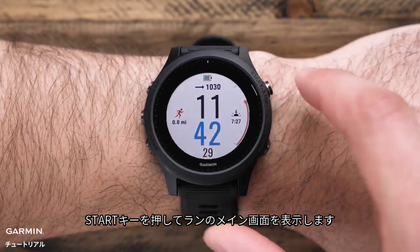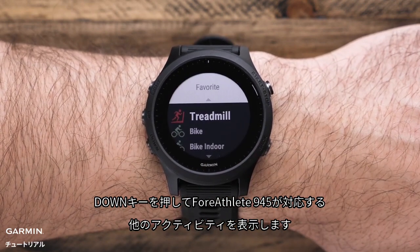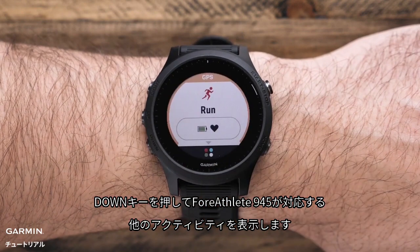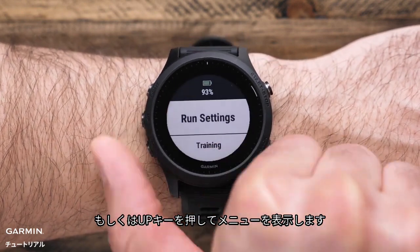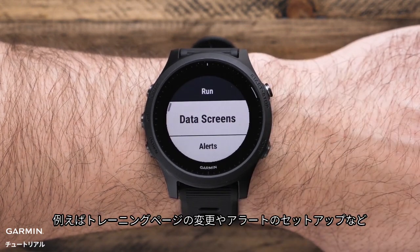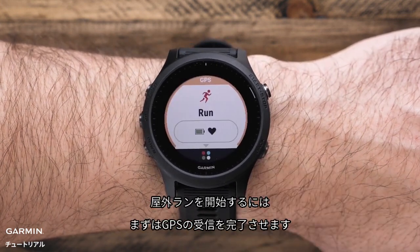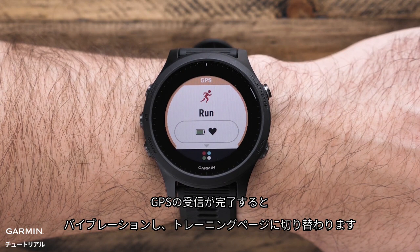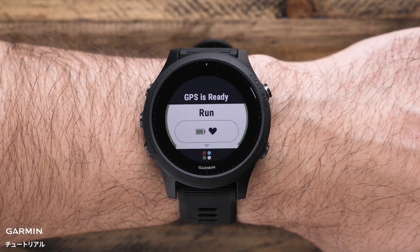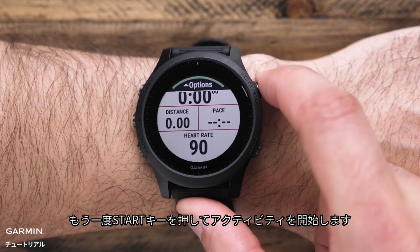Press the start key to bring you to the run home screen. Press the down key to see some of the other activities that the 945 supports, or press and hold the up key to access the menu. In the menu, you can update your preferences for the current activity such as changing data screens or setting up an alert. To start an outdoor run, just press start to enter the activity profile loop. Your watch will vibrate to let you know when GPS is ready, which normally takes just a few moments. Press start one more time to begin your activity.